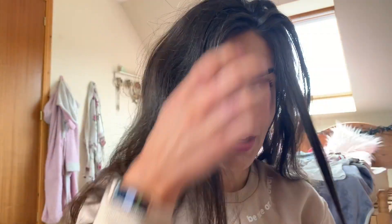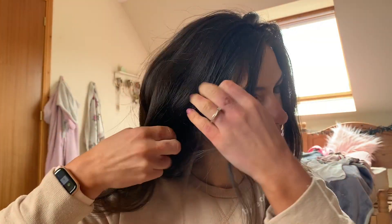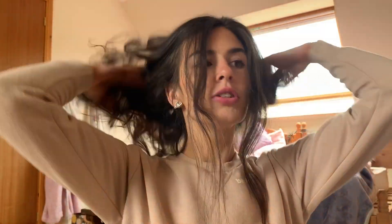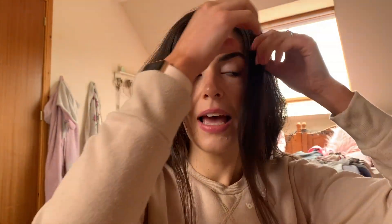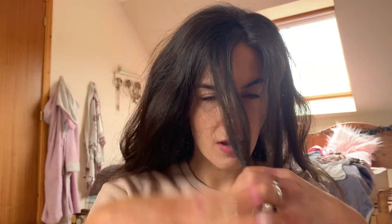The first thing I'm going to do — I'm looking into the mirror just over here — is start off by bringing forward a couple of pieces of hair. You just want to make sure they are pretty much the same length on each side, and also the same amount of thickness, because you don't want it to be too thick or too thin.